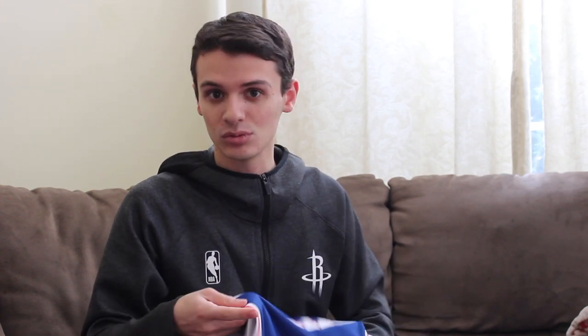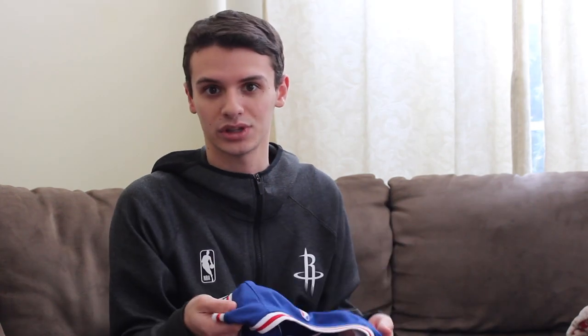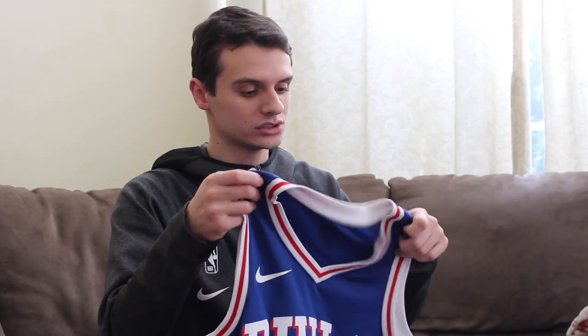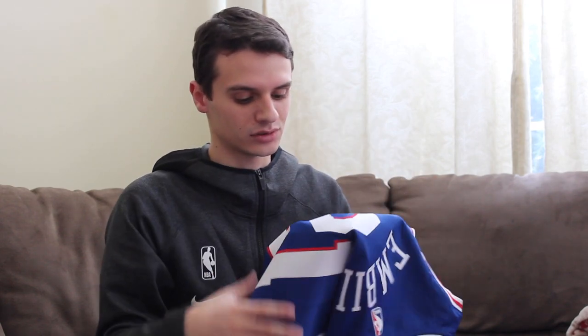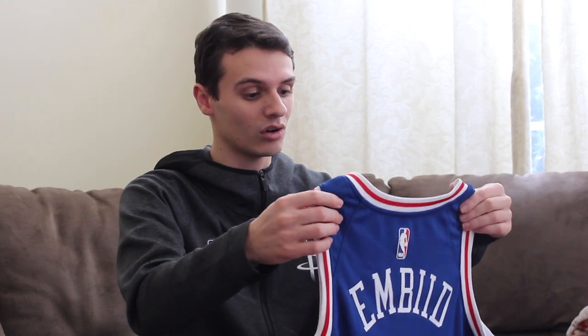I've been getting a lot of comments regarding washing these, and somebody actually just recently said something to me about it and I did respond to them. Basically, I haven't really washed any of these yet because I really haven't had the point to. They've just been worn with a shirt on underneath, and they don't smell at all. They're not dirty — I've never sweat in them. I only usually wear them for games and then it comes right back off.